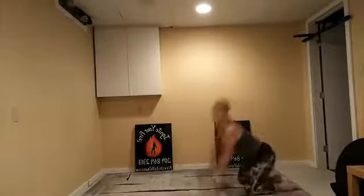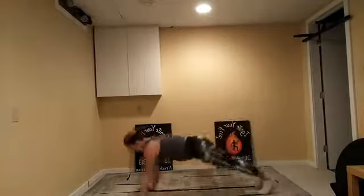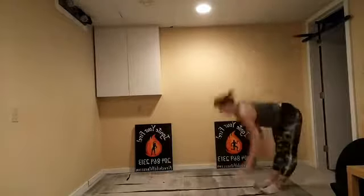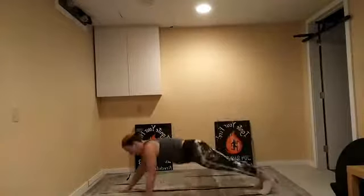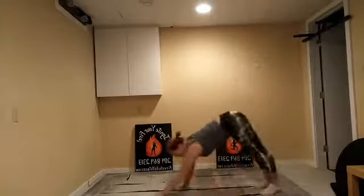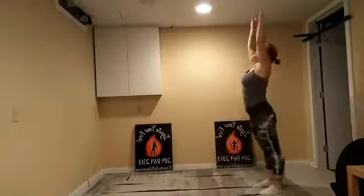Almost done round two — three more rounds to go. Just a little bit of movement getting that blood flowing. Round three. Walk-outs, bringing it down as far as you can, core strong, all the way up. Making sure that you're keeping that core tight and not allowing the back to arch — we're protecting the back by keeping the core active. Walk it out and all the way up again.